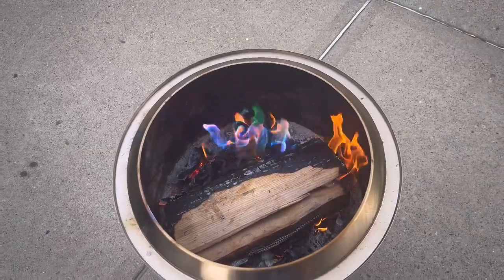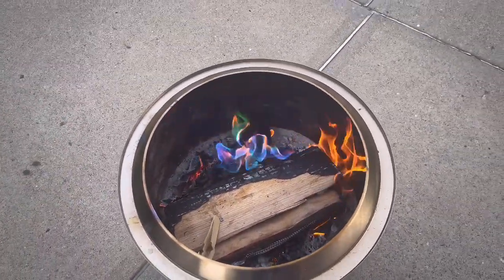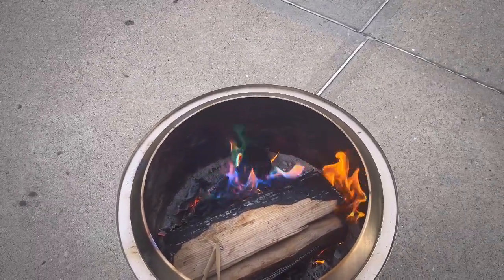Here we go, looky looky, changing colors. Now I gotta add more wood. That's pretty sweet, so let's see if this gets a big reaction.